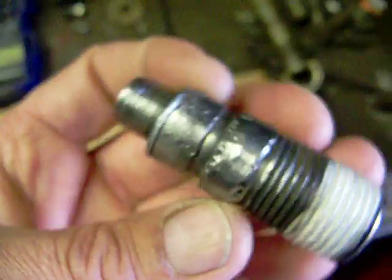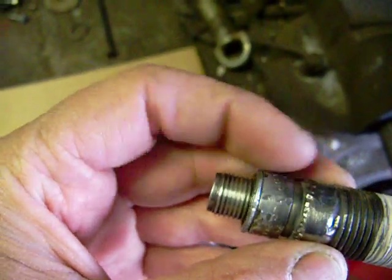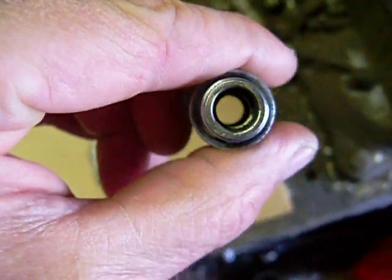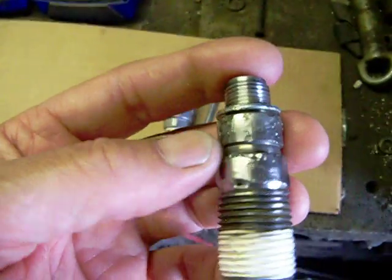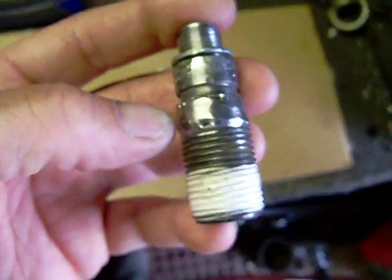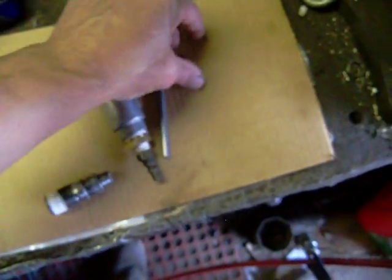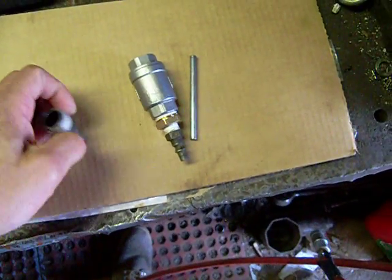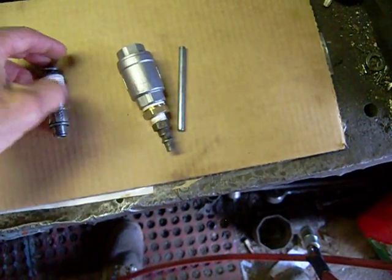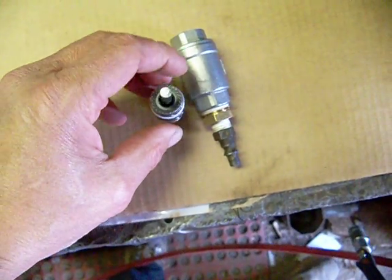To get all this to marry together, I took a spark plug and removed all the ceramics and all the insides of that spark plug. I utilized the thread end there and it seals pretty good. I welded that to a half inch nipple. And to keep that rod straight and level, I'm just going to take a regular shouldered nut and put it in the end there, which just helps guide and keeps the rod straight.